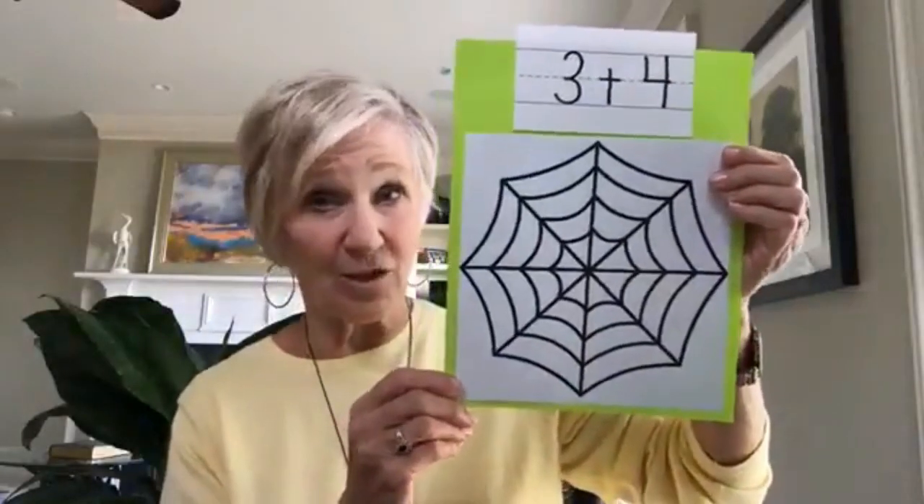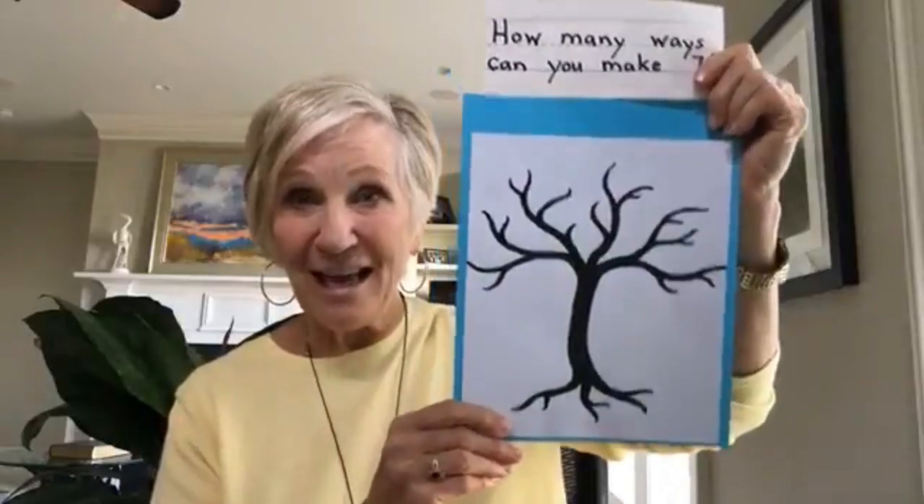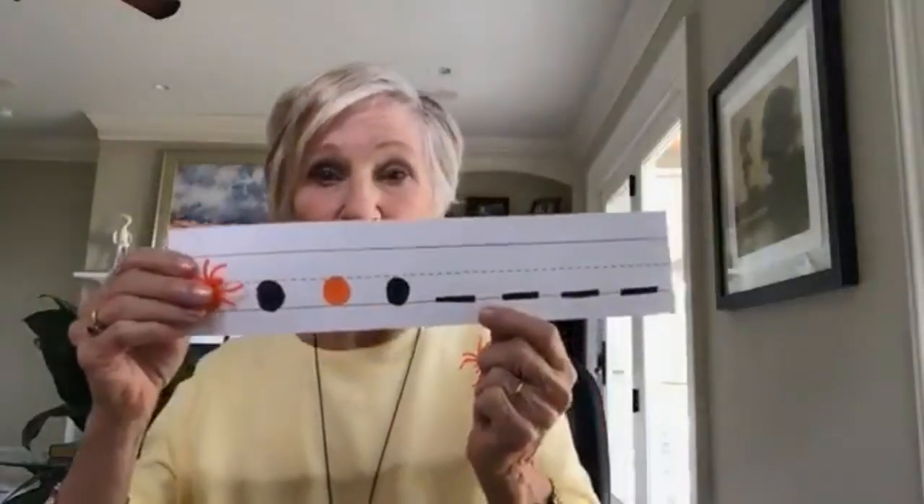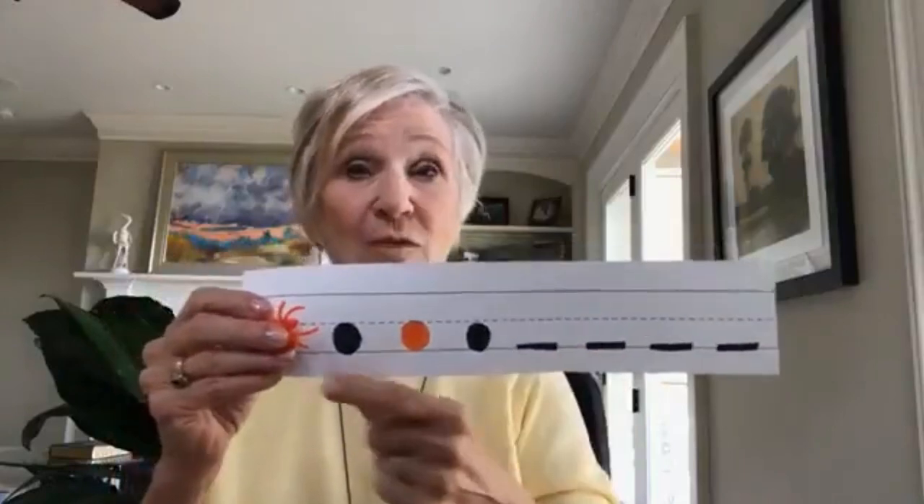For older children, you could use the spider web to do addition and subtraction problems. You could also give them a set number of bats and a picture of an old dead tree — give them seven bats and ask how many different combinations can you make. You can also use the bats and spiders for patterning activities. For younger children, draw the pattern and they place objects on top matching by color, then extend it. Older children can make their own pattern and write it out.